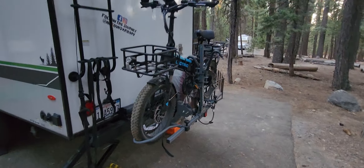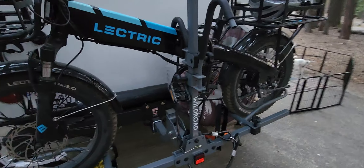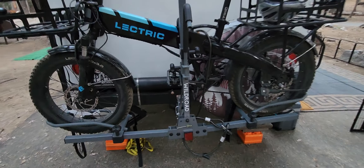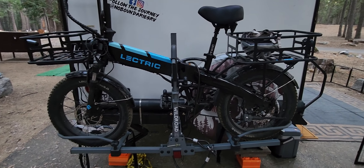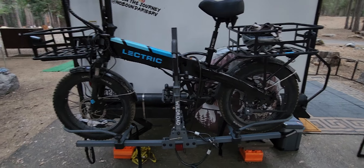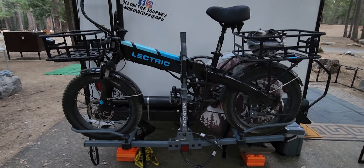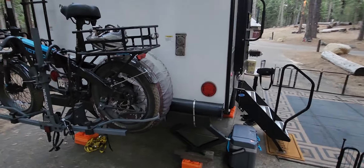Got one of the electric bikes hanging off the bumper. This Wild Road bike rack is such an awesome rack — it is so sturdy. I feel completely safe going down the road. It can actually hold two bikes. I don't know if I'd feel as good about two bikes on there, but with one bike it feels perfectly fine.